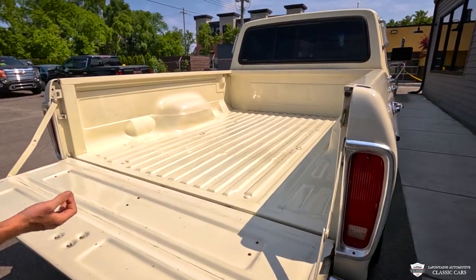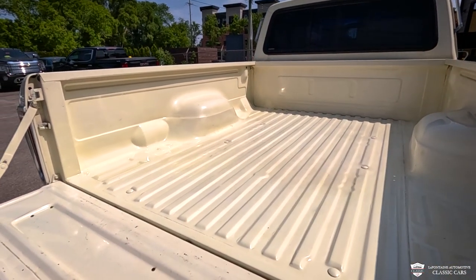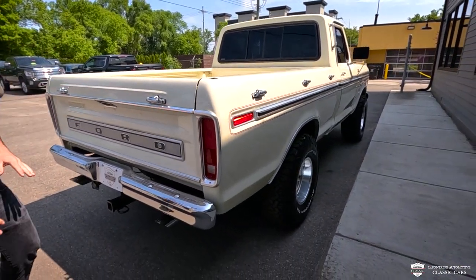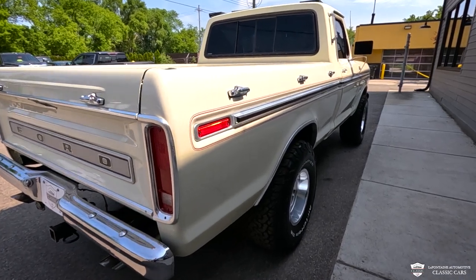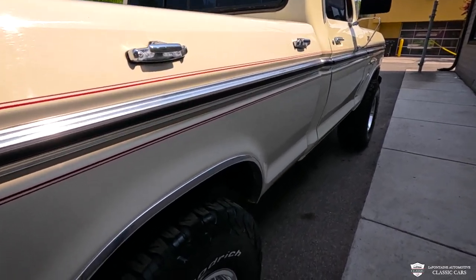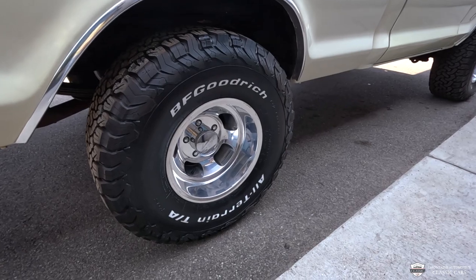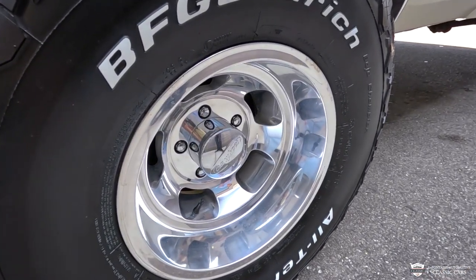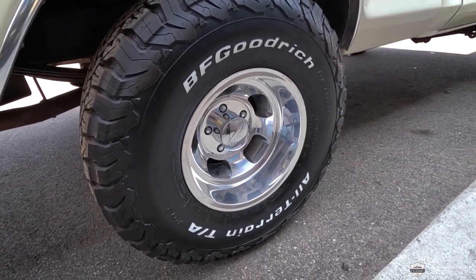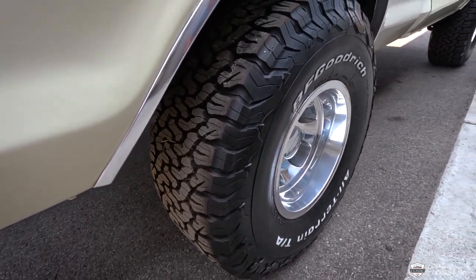Standard cab, factory short bed 4x4. If you're like me, this is about as ideal as these get. They're really cool, fun, nimble, short wheelbase, and you can still use them as a truck — they look absolutely gorgeous. These tires — these are a brand new set on a 5-spoke mag wheel, polished up like you can't believe. We've got a brand new set of BFG KO2s on it, an all-terrain tire, standing tall at 33 inches.